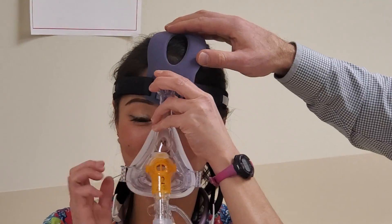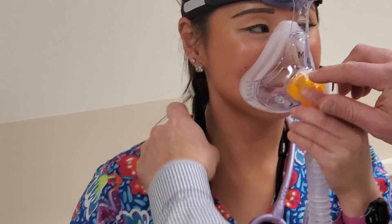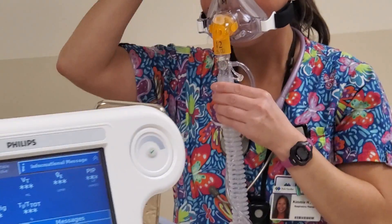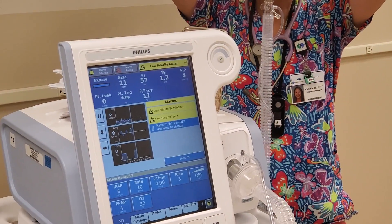We'll bring it back down and should be able to clip it on easily enough. The machine should start working again — it comes out of standby mode when it's connected.